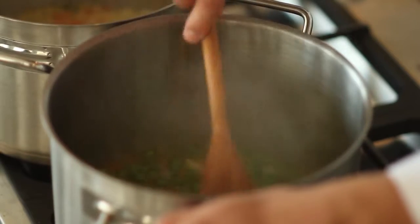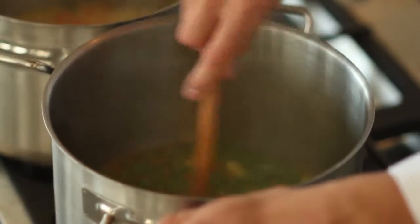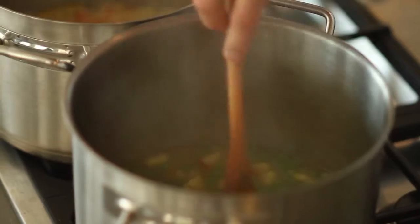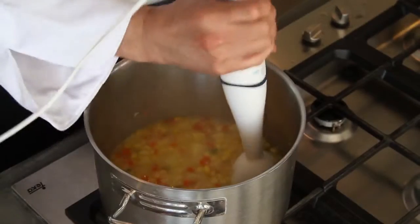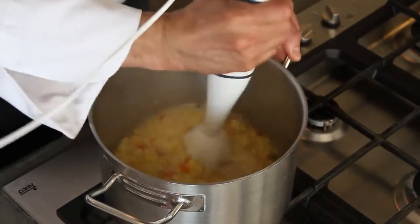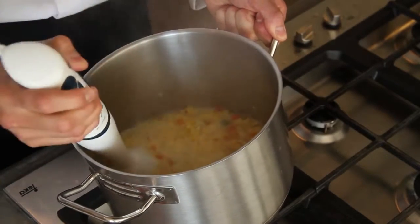Ya amigos, ya han pasado 15 minutos aproximadamente. Yo ya bajé la llama porque comenzó a hervir. Destapé las ollas y estos andan súper bien — la cantidad de líquido ha sido súper adecuado, pero siempre tenemos una reserva. Vamos a procesar. ¿Qué significa eso? Bueno, vamos a moler y hay dos alternativas: lo que voy a hacer es a través de una mini pimer, directo a la olla, o lo otro sería en una licuadora o en una juguera — eso depende de cada cual.